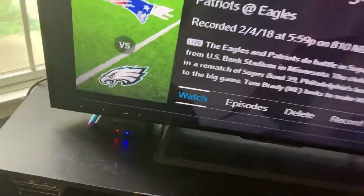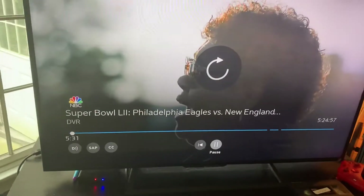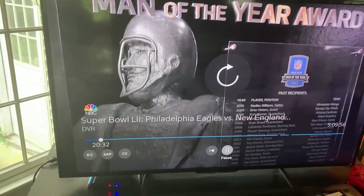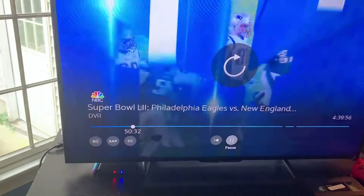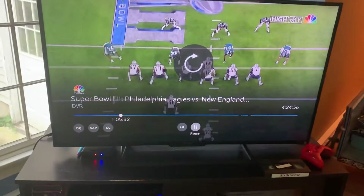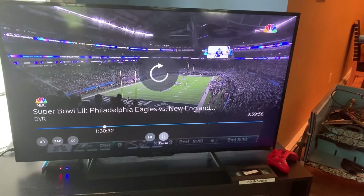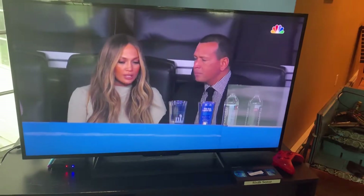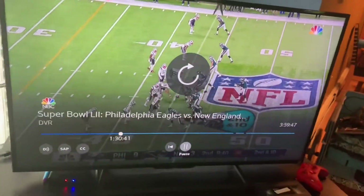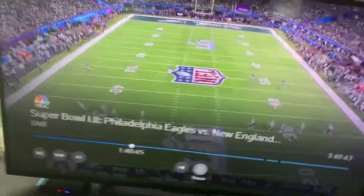This recorder over here is a VHS and it actually works in this machine. What I'm going to do is hit watch. I know I recorded a couple of hours or something here. We're at the second quarter. So we're going to hit pause on our remote.